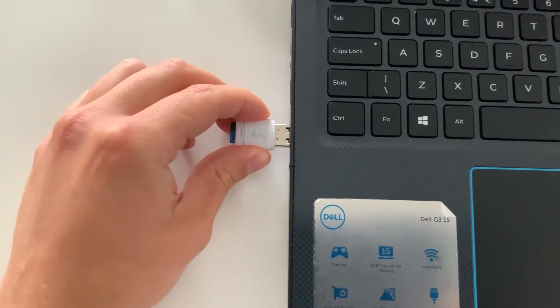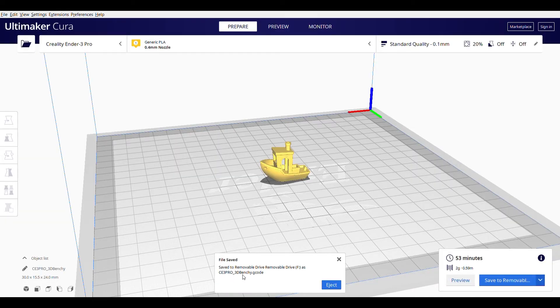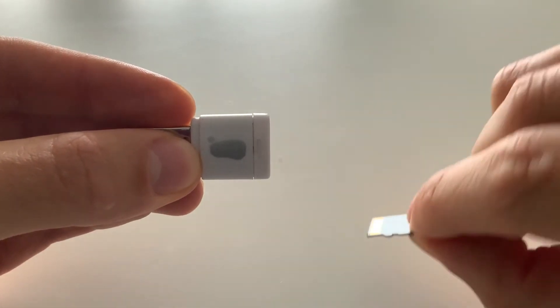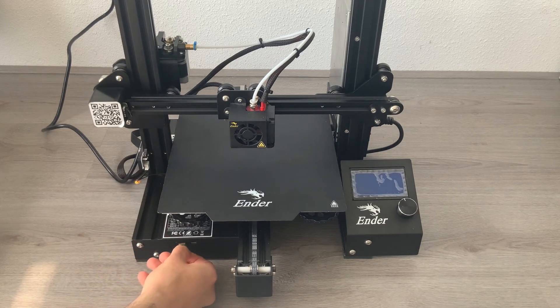Put your memory card or USB stick, which came with the printer, into your PC and hit the save to removable drive button. Now that your file is saved onto your memory stick, hit eject. Take the micro SD memory card out of the USB stick and place the card into your 3D printer.